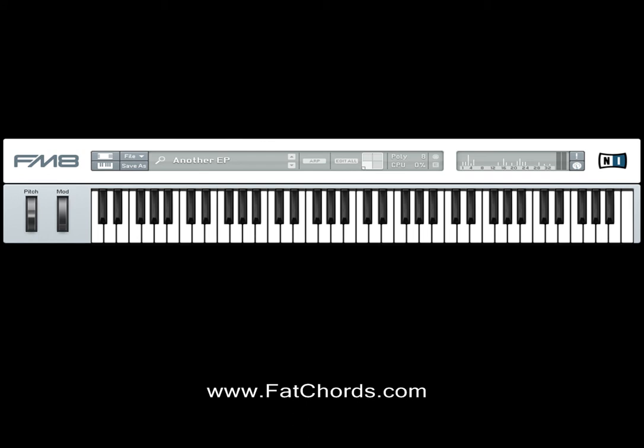Hi, this is another chord progression brought to you by www.fatchords.com.